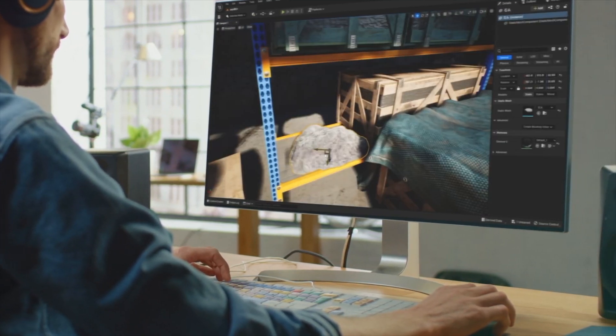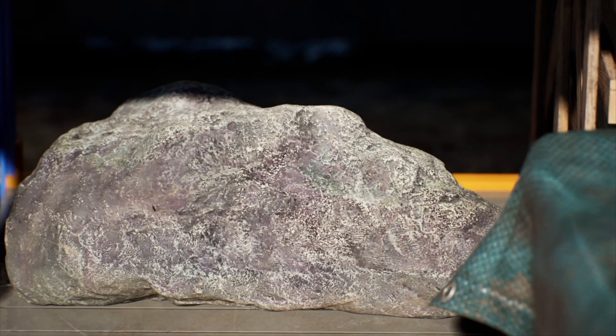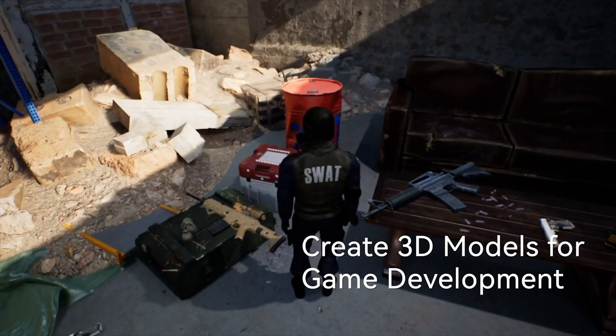Producing lifelike 3D models for 3D printing, gaming development, and animation, helping to greatly improve production efficiency and product quality.